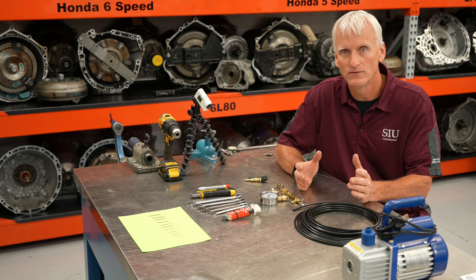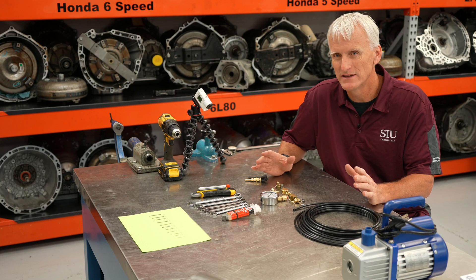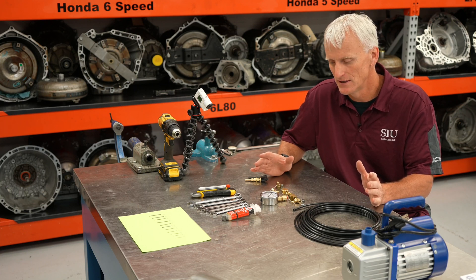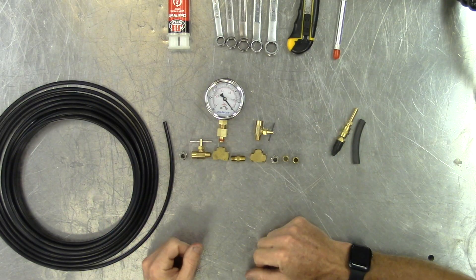But if you want to make one of your own, you can do pretty much the same thing for about $70 or less, just buying stuff off Amazon. So I'm going to go through everything I got here that I got from Amazon.